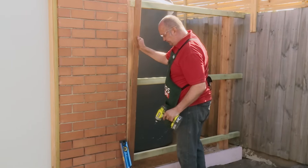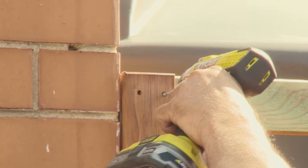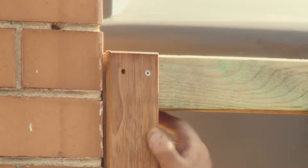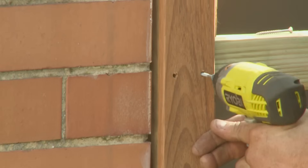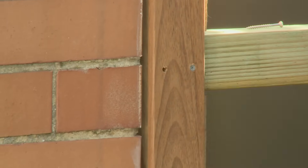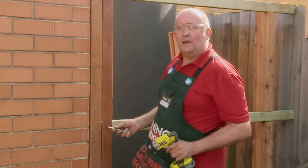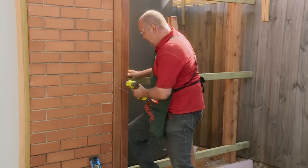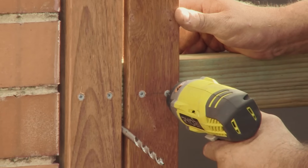The next step is fixing on the pickets — we'll be using a 50mm galvanised timber screw. We're using the spirit level to level every picket as we fix it on to get it nice and straight. I'm using my 8mm drill bit as a spacer to keep every picket spaced the same. I put it in between the pickets and wedge the outside picket in with my knee — that holds it while I drill and I've got two free hands.